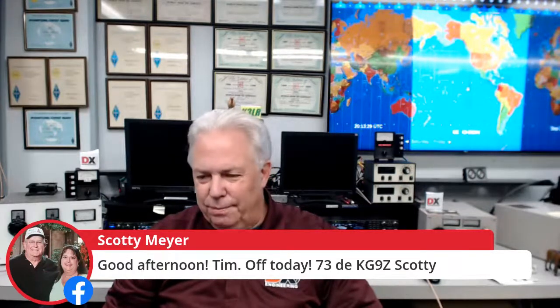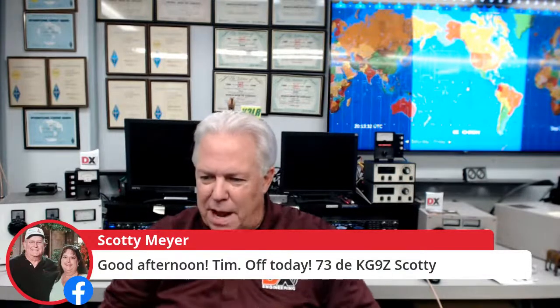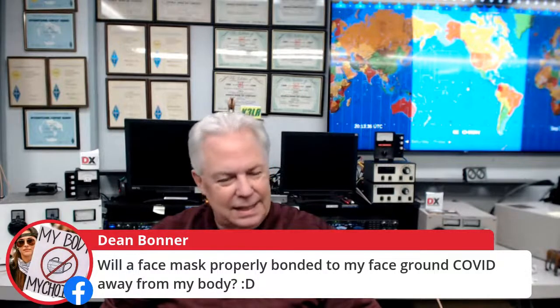It's Scotty Meyer KG9Z, one of the DX Engineering sales guys — he's on vacation today but tuned in watching us on Facebook and YouTube. Dean asks, 'Will a face mask properly bonded to my face ground COVID away from my body?' I'm not a doctor, so I'm not going to go there. And it's Melanie KKSU — she helps us out at DX Engineering doing a whole bunch of different stuff. Good to have you on, Mel.